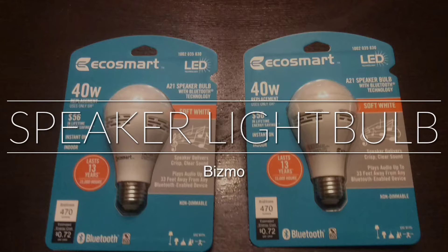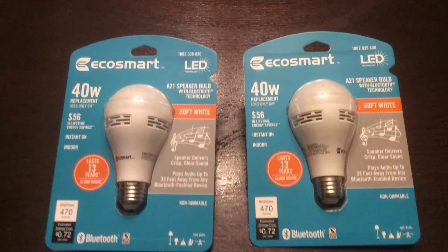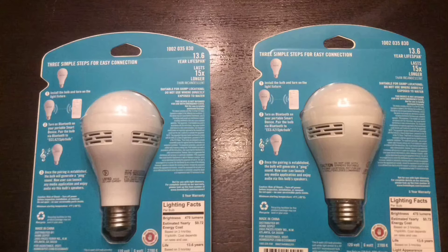I found these EcoSmart LED speaker light bulbs at Home Depot for $14.99. As you can see, they're listed at $56. I've been trying to follow the price of these for about a year now, looking for a great deal. I thought maybe it'd be a great way of putting music throughout the house.